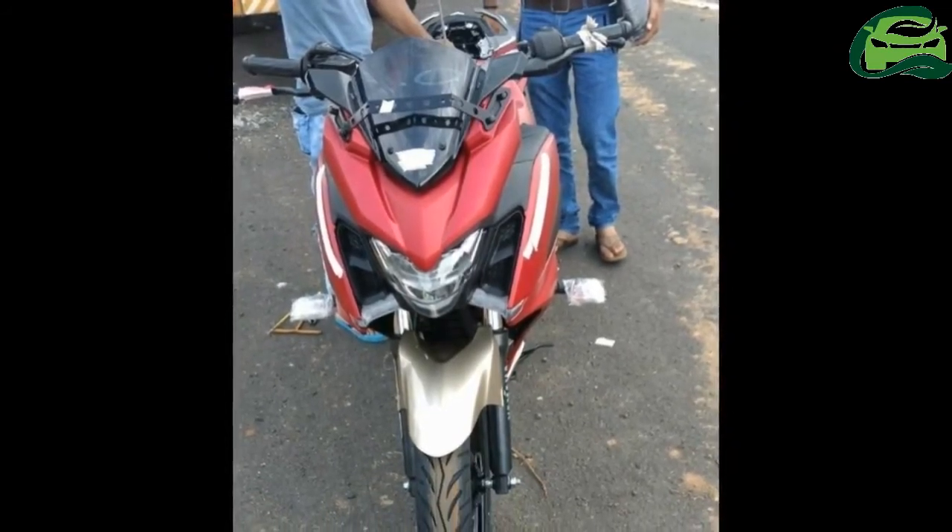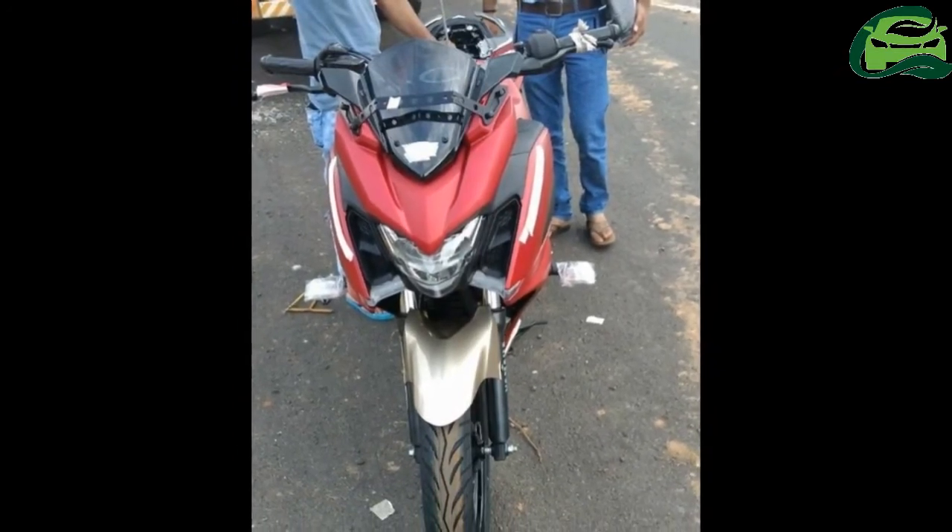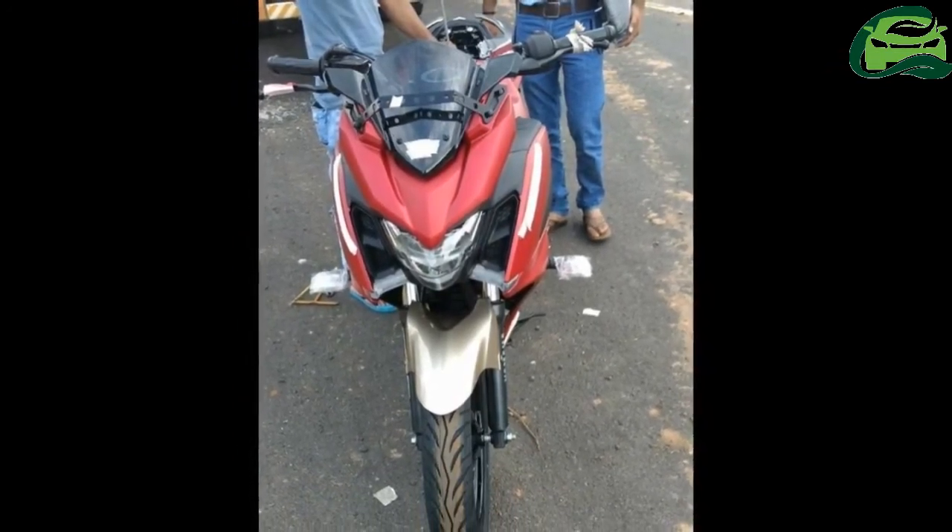Body graphics confirm the Phaser 250 branding. The bike features a red and golden paint scheme unique to the motorcycle.